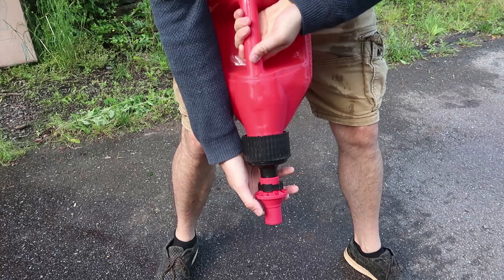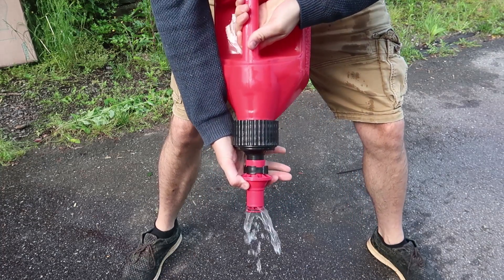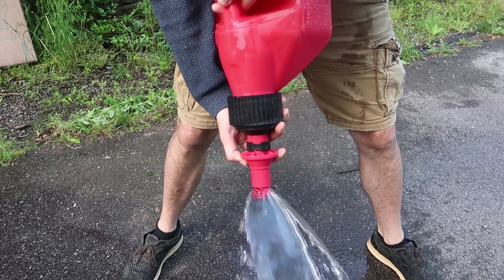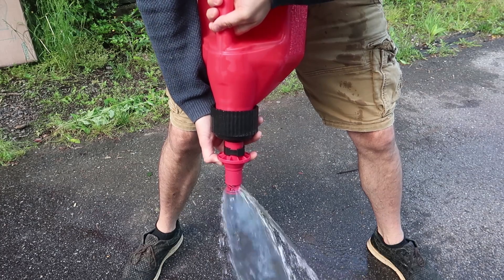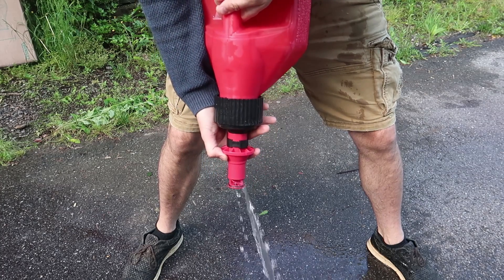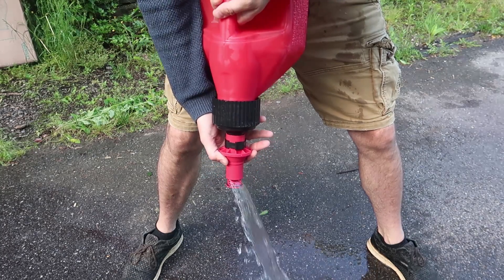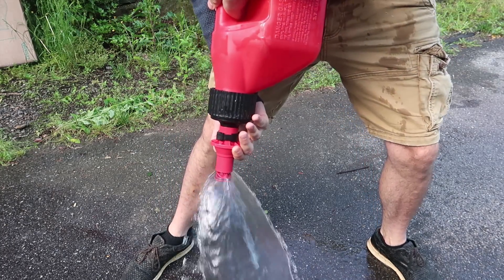First of all I want to show you guys how it's pouring — I just filled it up with water. Look at that flow — that's amazing. It instantly stops, instantly stops every time. Look at that, that's amazing.